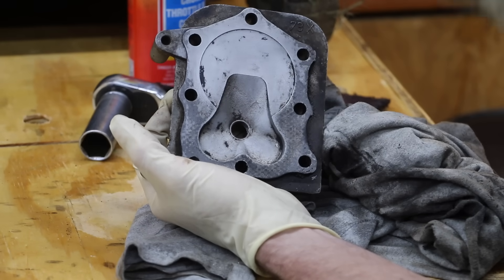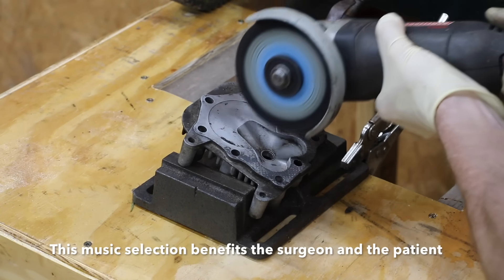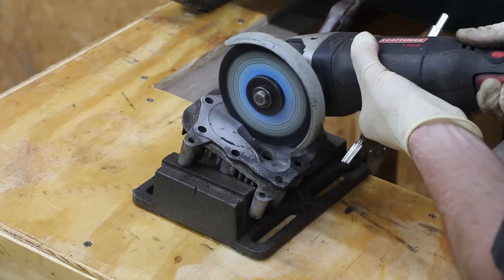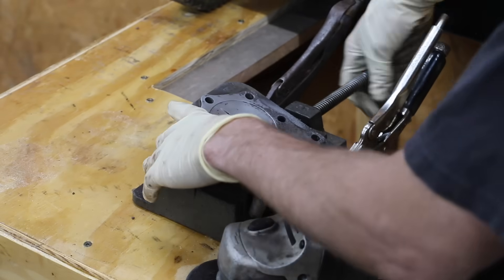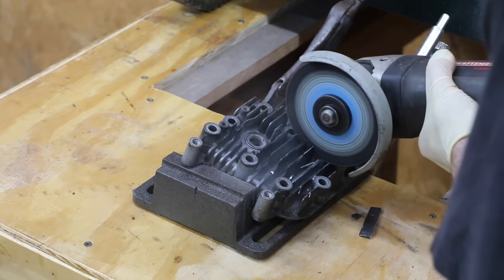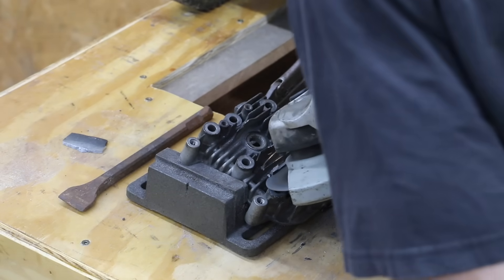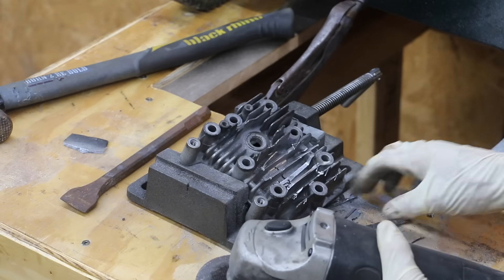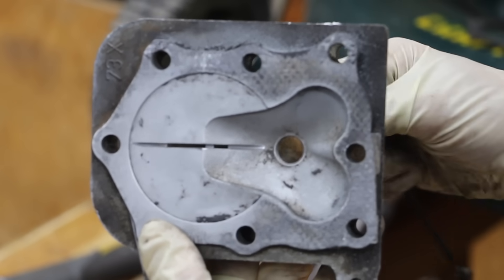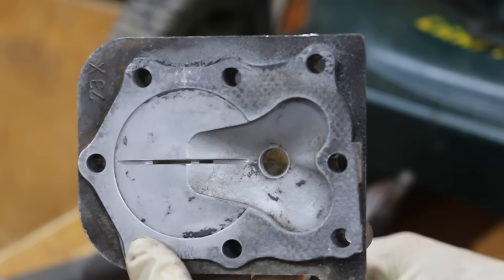So what I'm going to do now is just cut through part of this cylinder head and then apply some JB Weld. As you can see, I've made a really big gash in this cylinder head — it's so big I can easily slide a zip tie through it. This is going to be a true test for JB Weld to see if it can patch up this hole.